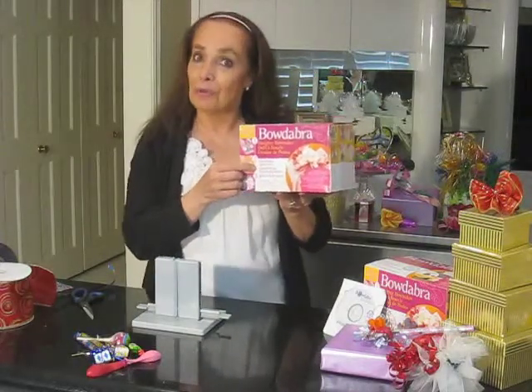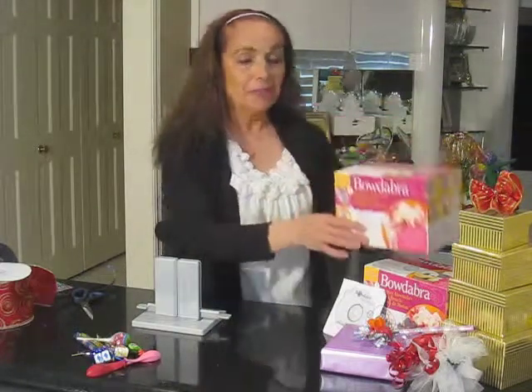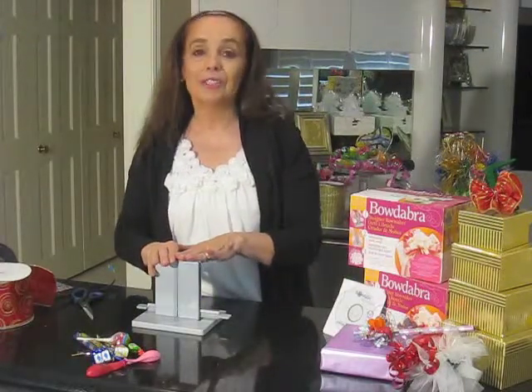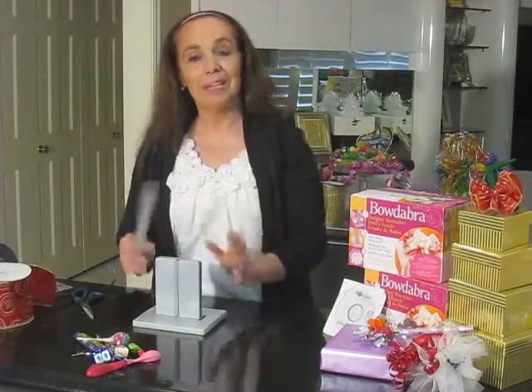We also do a lot for hair bows on this, so if you're interested in hair bows, you'll want to check out our other video series that we'll be posting doing hair bows. But today we're going to use the Bowdabra for making a scrunch bow and turning it into a party favor. It's so easy — you'll want to have the kids involved. Everybody can do this.